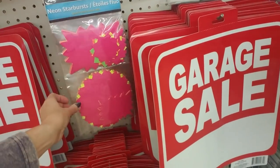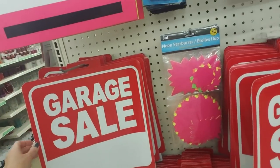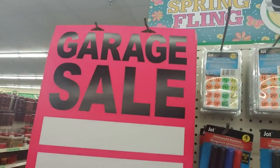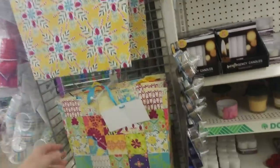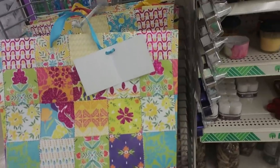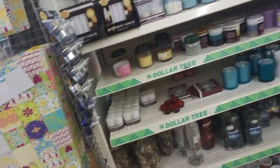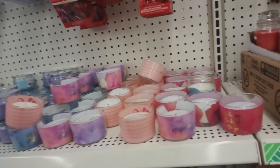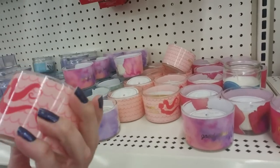You can also get yard sale supplies here — price tags and yard signs. There is nothing worse than trying to find a yard sale where the signs are bad and you can't find it. Oh, that is a giant bag — it's beautiful, it looks like a patchwork quilt but it's a gift bag. That's lovely.